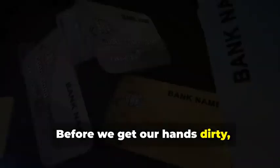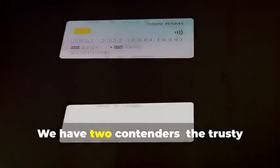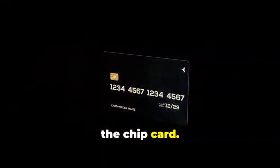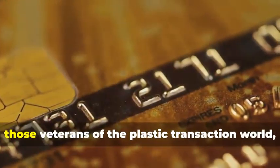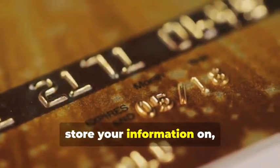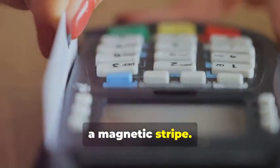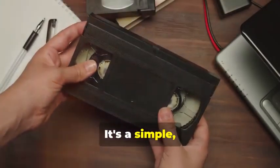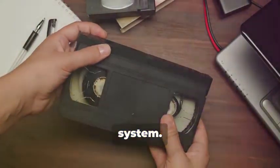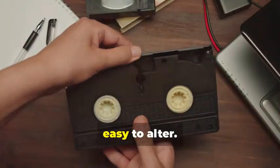Before we get our hands dirty, let's dissect the anatomy of the cards we'll be cloning. We have two contenders: the trusty magnetic stripe card and its more sophisticated cousin, the chip card. Magnetic stripe cards, those veterans of the plastic transaction world, store your information on a magnetic stripe. It's a simple but vulnerable system — think of it like a cassette tape, easy to copy, easy to alter.